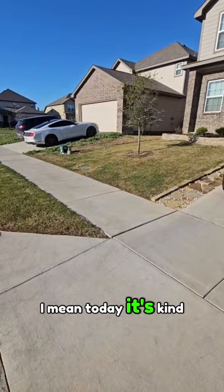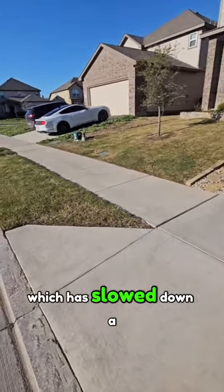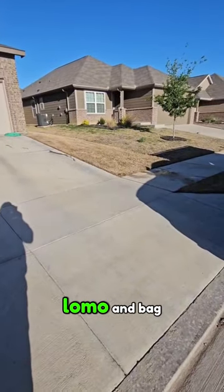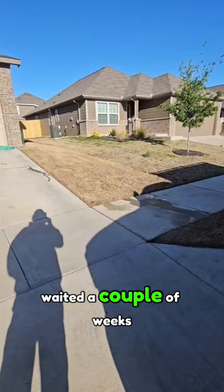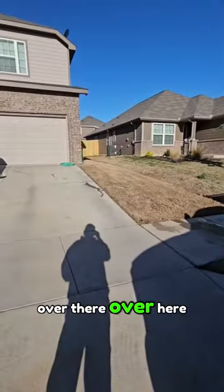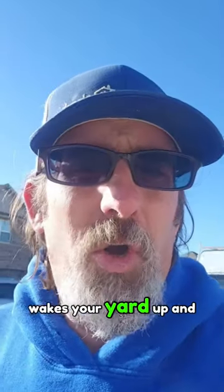Today it's kind of cool and we've had cooler temperatures which has slowed down a lot of the growth, but my yard has greened up a lot quicker here compared to over here where we didn't do that low mowing and bagging. I waited a couple of weeks just to see what the difference would be, and you can see there's a very big difference in how much green we have.